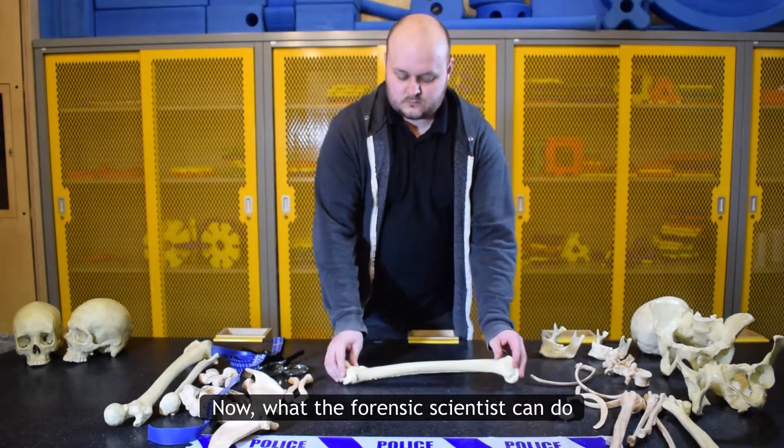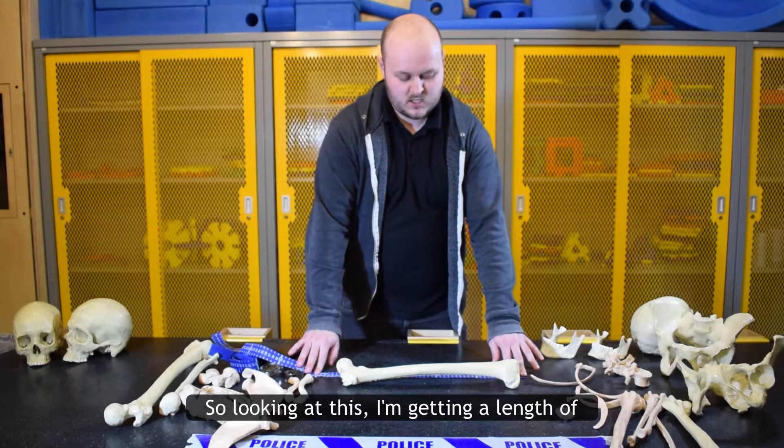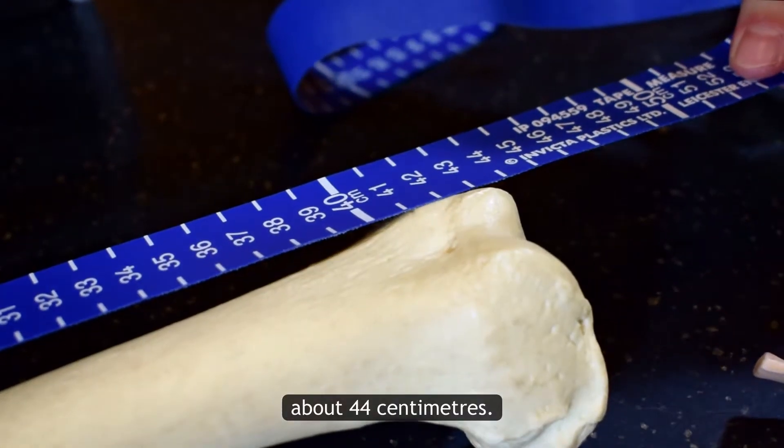What the forensic scientists can do is measure the length of these bones. Looking at this, I'm getting a length of about 44 centimetres.